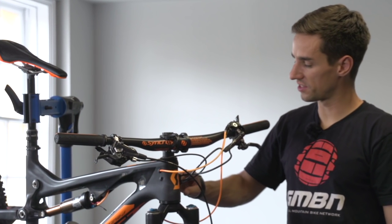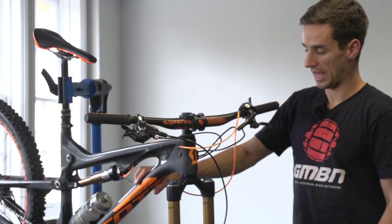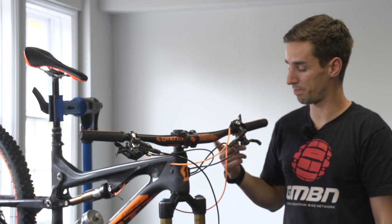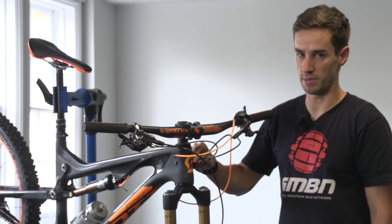Some bikes have internal routing for hoses and cables. This Scott does, and that goes into the head tube here. Once the hose is inside the frame, there really shouldn't be any chance of damaging it. However, I can see on mine that I've got a slight kink in that rear brake hose from being a little careless when I packed this bike into a bag to travel. Something I need to keep an eye on — if it gets any worse, there's a chance of oil coming out and losing power from the back brake, so I might want to think about replacing this hose.